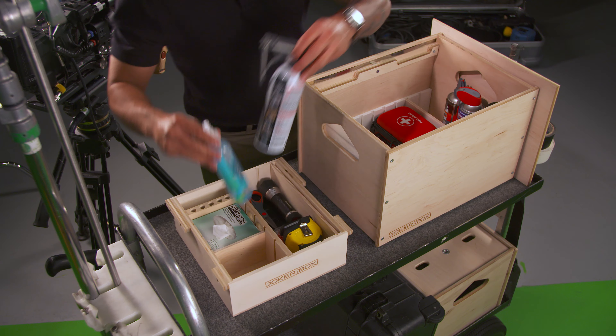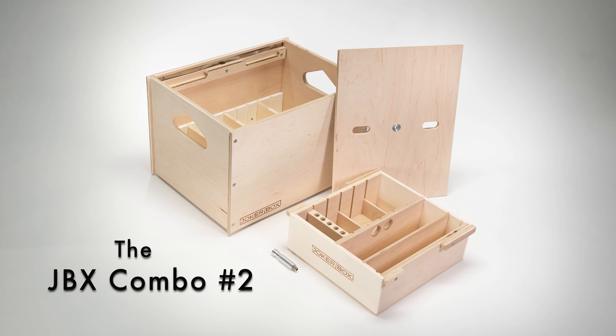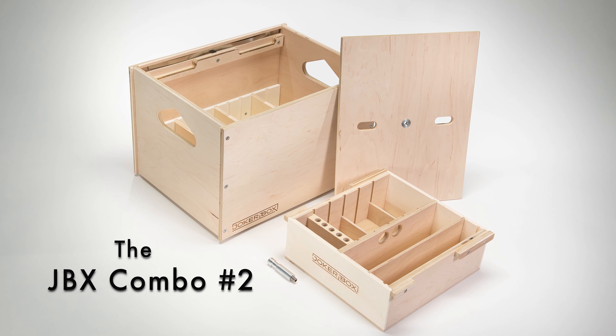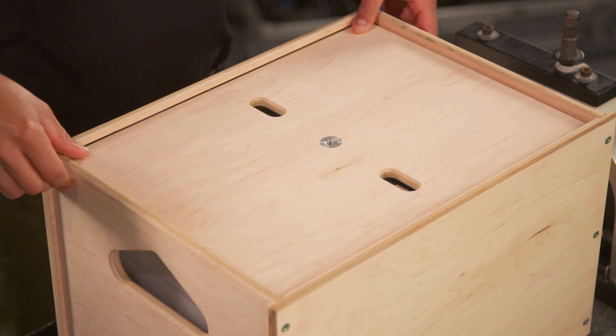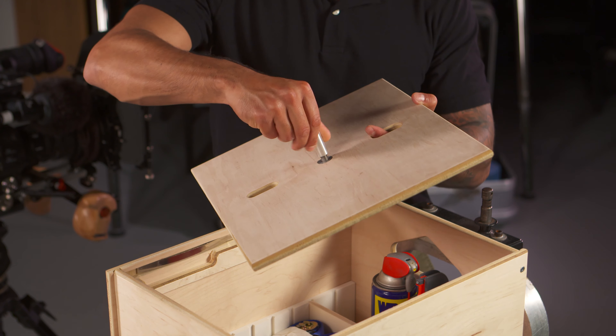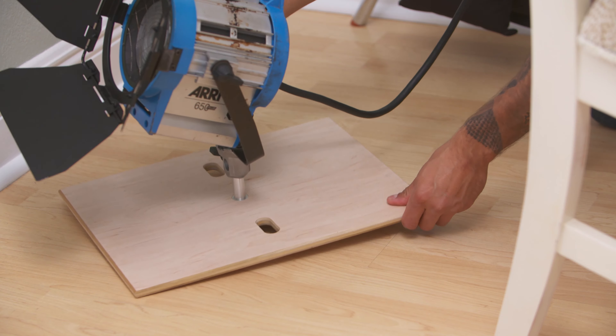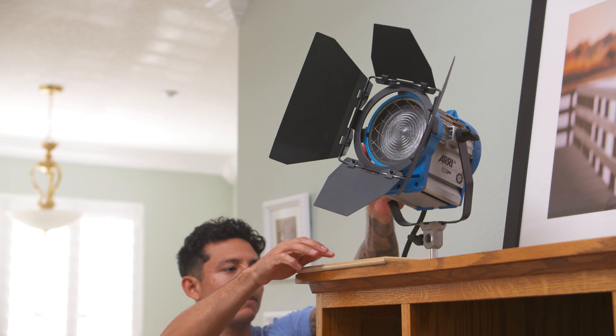JokerBox has created the ultimate set box. The JBX Combo No. 2 includes a spring-loaded snap-in lid with a threaded insert built right in. Just thread the pin into the lid and you've got a wide platform to get that light low to the ground or up on a shelf.